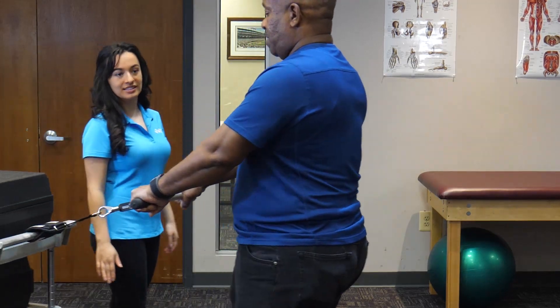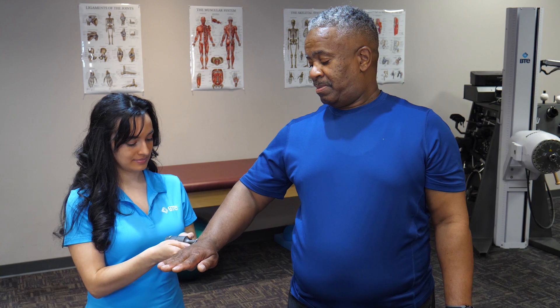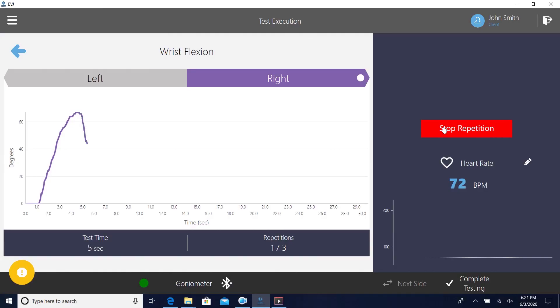Regardless of the instrument being used, the EVJ continually monitors heart rate to track your client's physiological response. Whatever your goal, the EVJ helps you achieve it with precision and ease.